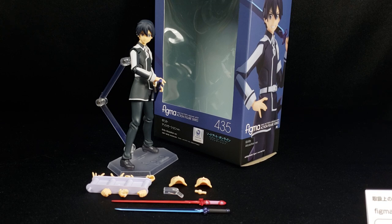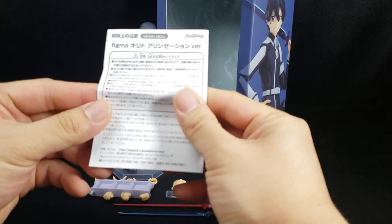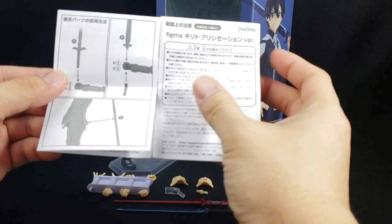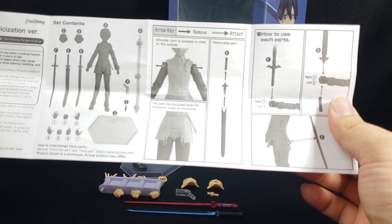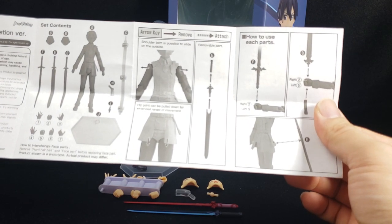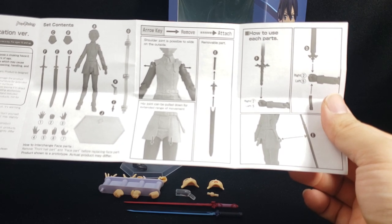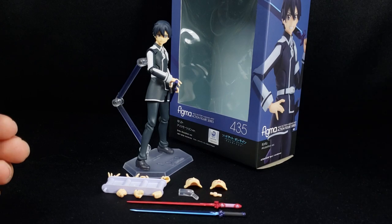They do realize in Sword Art Online there's more than just Kirito, right? I hope so. Anyways, here we go — we have another Kirito and let's get straight to it. In any Figma product you're going to get this instruction manual, which is a very good thing because sometimes things can be a little difficult if you're not careful. It shows you how to swap out pieces, what can come off, what can't. Make sure you read this, because if you don't, you have no one else to blame but yourself.